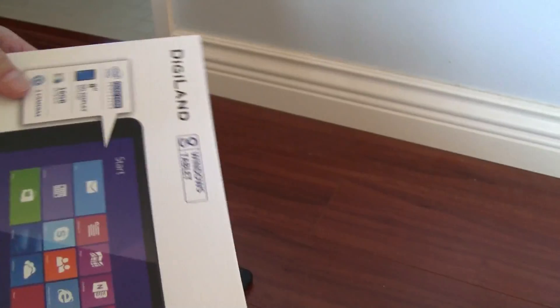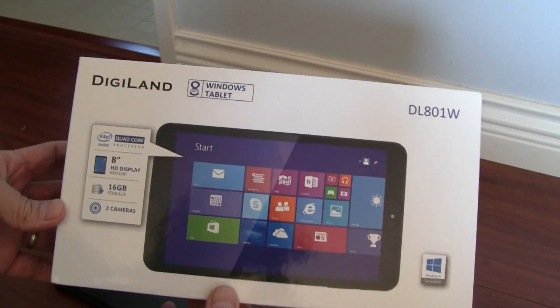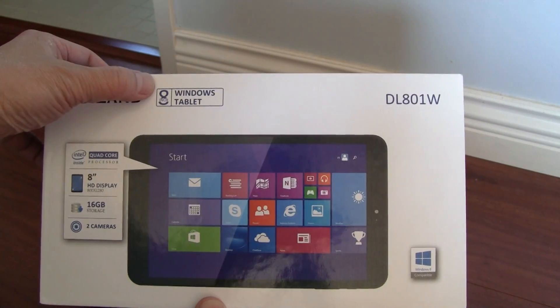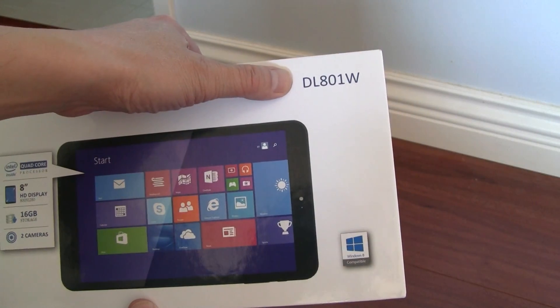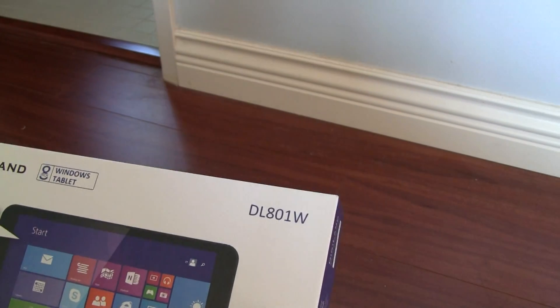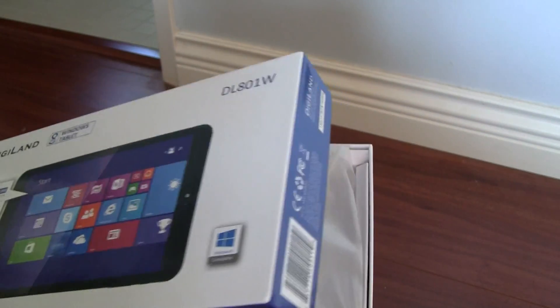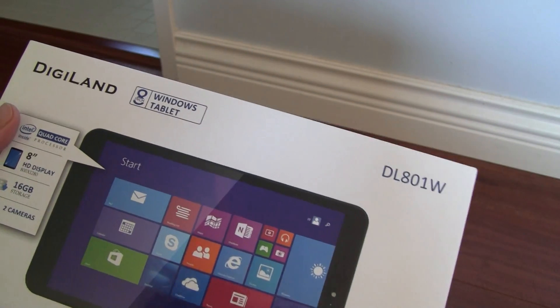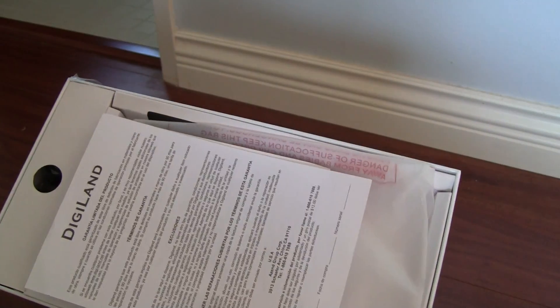Today we're doing a video review of the tablet I just purchased. This is the Digiland 8-inch Windows 8 tablet. The model number is DL801W. It's a very inexpensive Windows tablet — you can buy it from Best Buy. When it's on sale it's like $50. Really cheap.